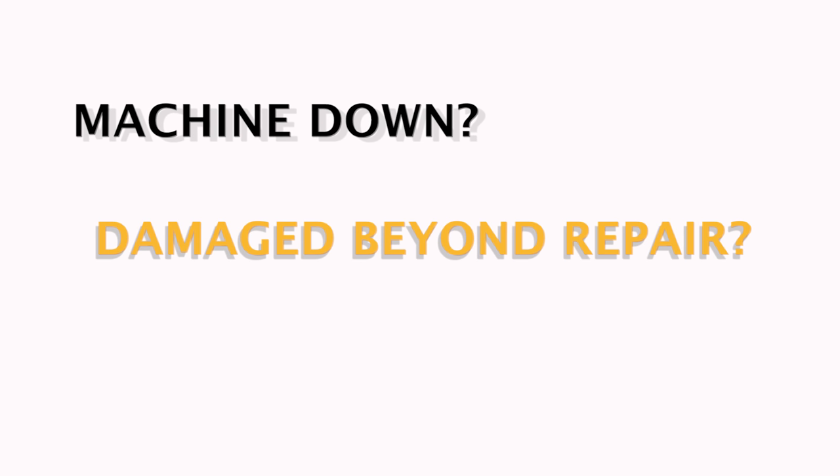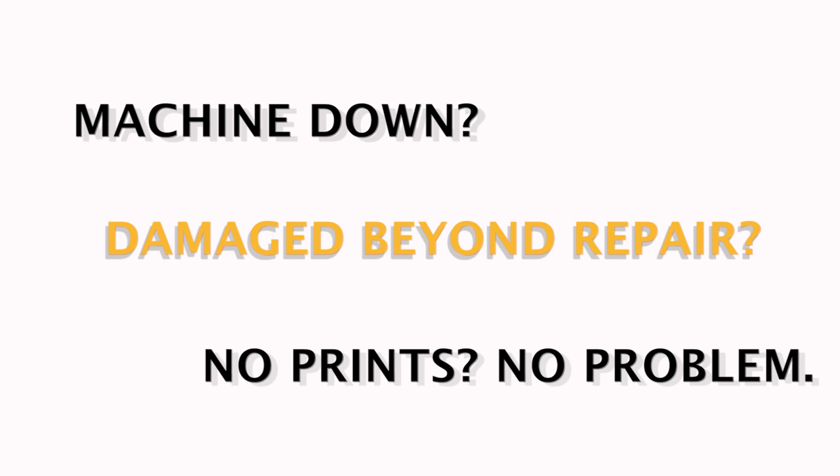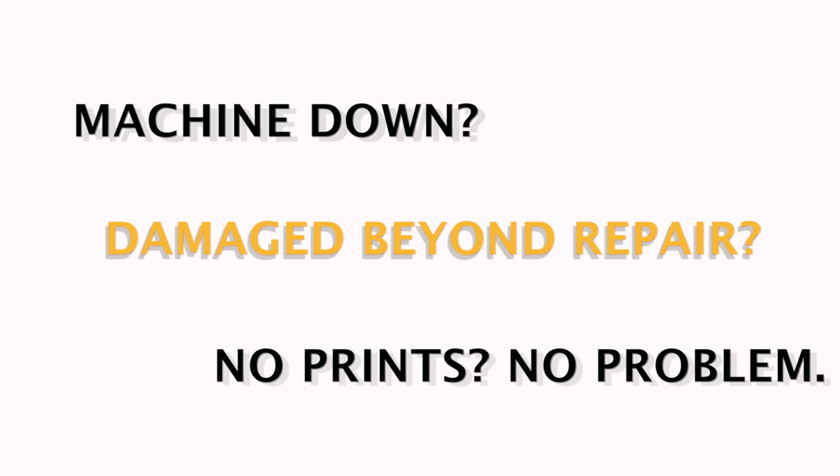If your ball screw is damaged beyond repair, we can manufacture a new one from prints. If you don't have prints, no problem — we can reverse engineer your ball screw and offer a drop-in replacement.